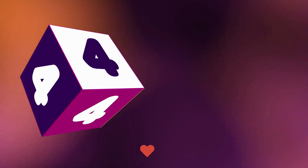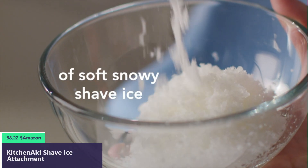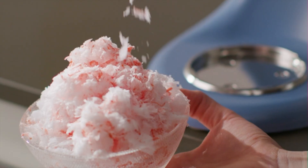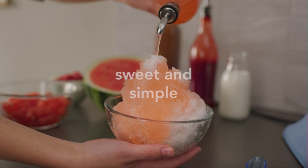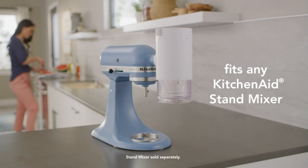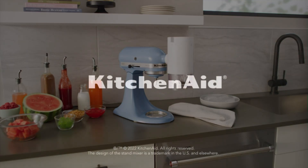Number four: Connect to any household KitchenAid stand mixer power hub and use the power of the motor to create a shaved, snow-like ice texture easily at home. Quickly and easily make over one pint — 500 milliliters — of fine shaved ice in 60 seconds, based on plain ice using the fine blade. Freeze and shave a variety of recipes including fresh water, juice, and milk or dairy, then customize your ice creation with a variety of syrups, sauces, and toppings.